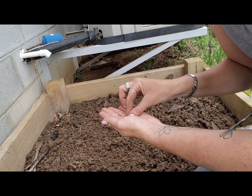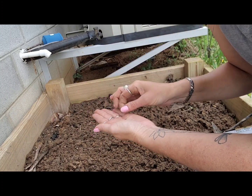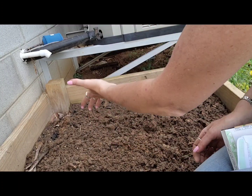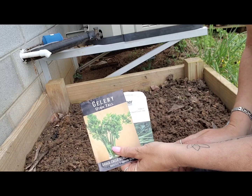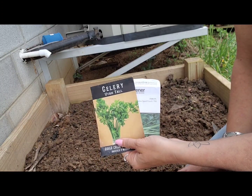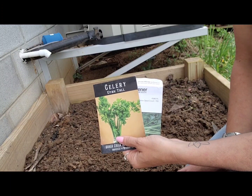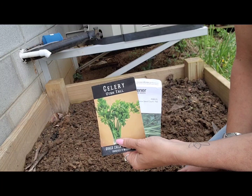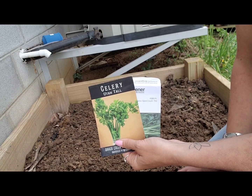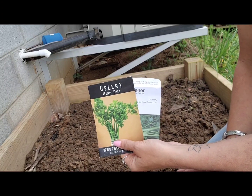After the frost I will harvest it and use some fresh, then chop a lot and freeze it, and also dehydrate the leaves. I'm in Indiana, zone 6A, and I have grown celery successfully this way for the last two years and I'm pretty happy with how it works out. So if you want to try it, give it a go. Have a good one, bye.